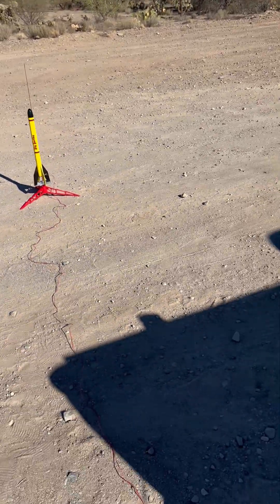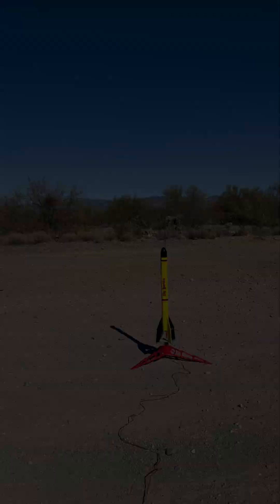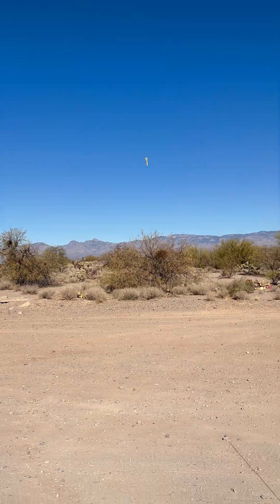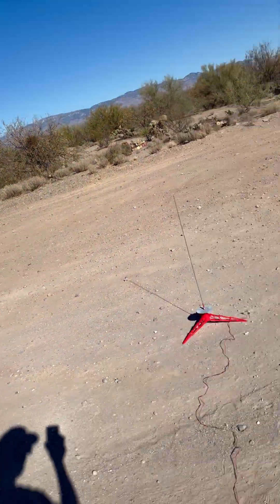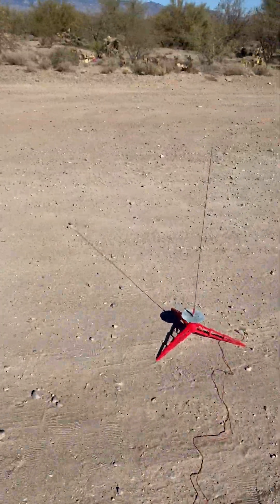Check those waves. That hurt. Straight down. That parachute did not open. That's alright.